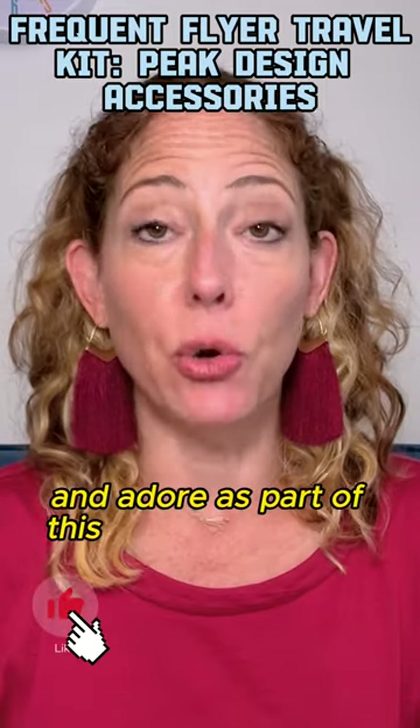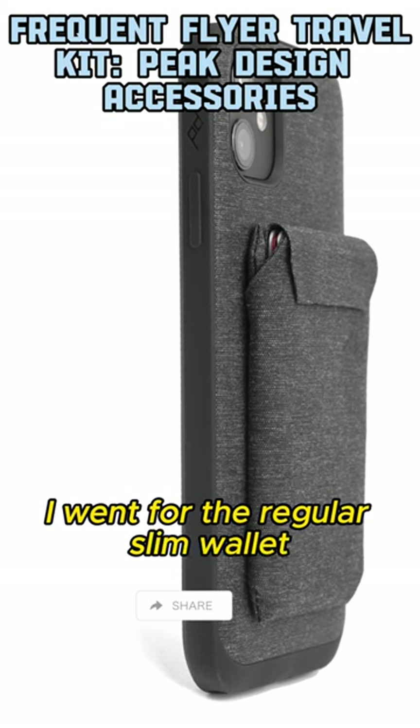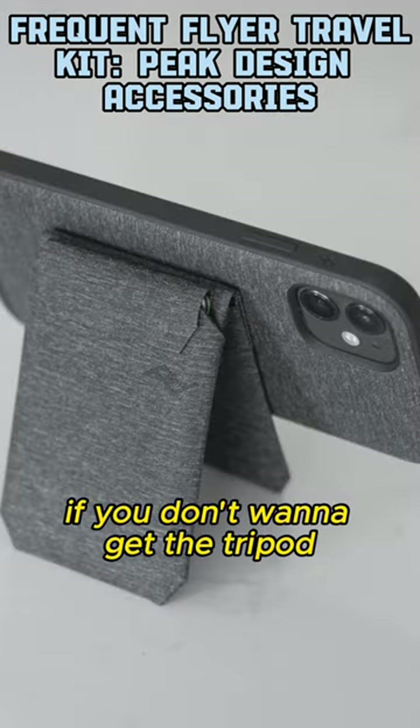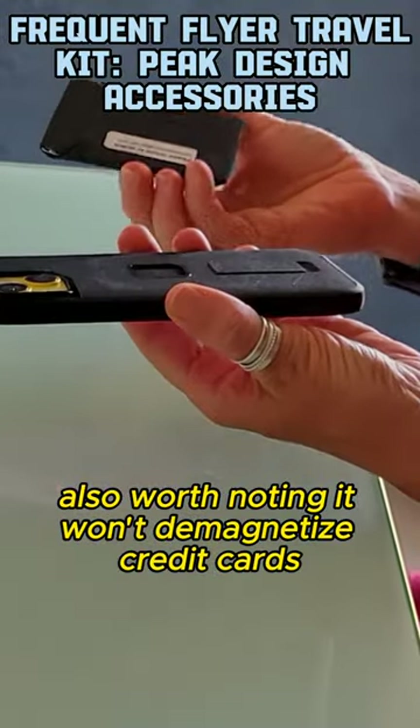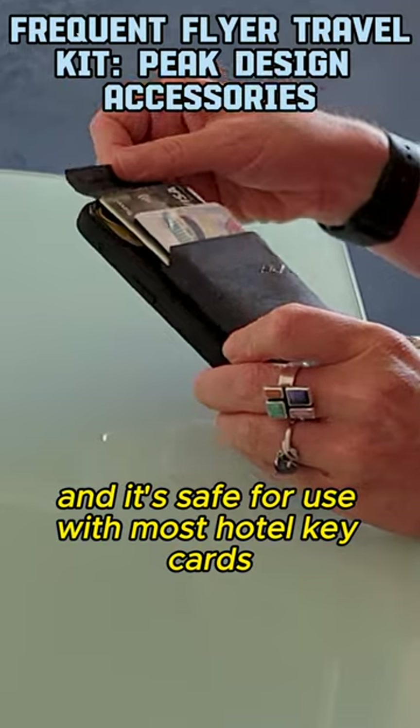The last item that I use and adore as part of this ecosystem is the Slim wallet. I went for the regular Slim wallet, but they do also have a version that can be used as a kickstand if you don't want to get the tripod. Also worth noting, it won't demagnetize credit cards and it's safe for use with most hotel key cards.